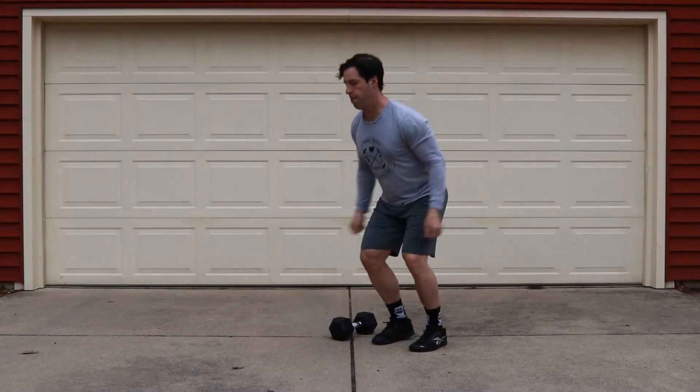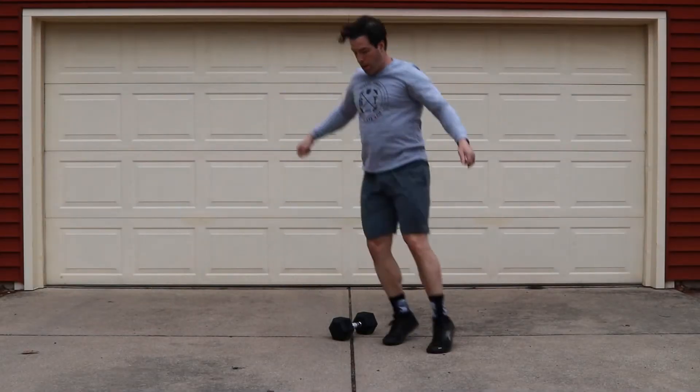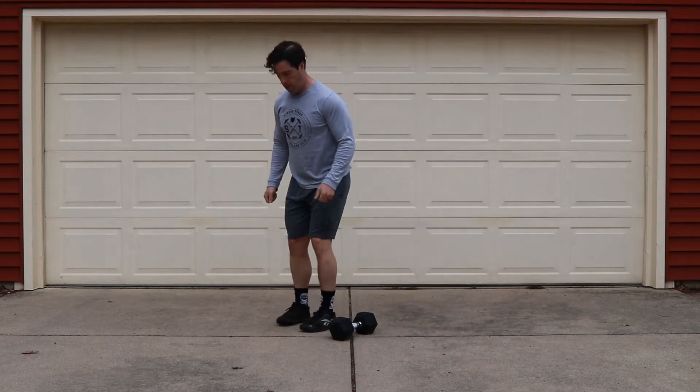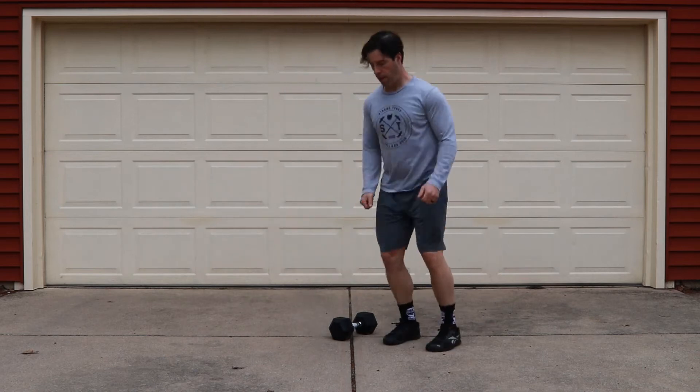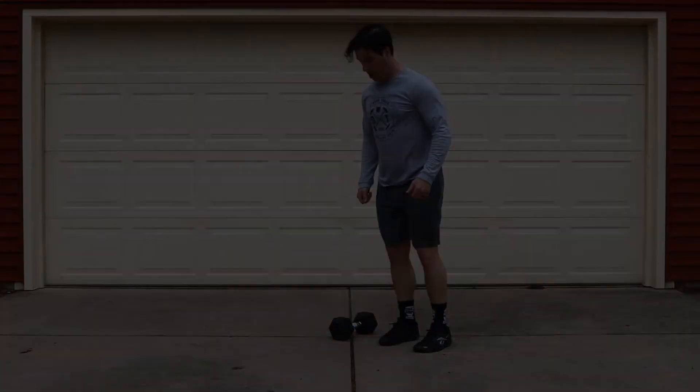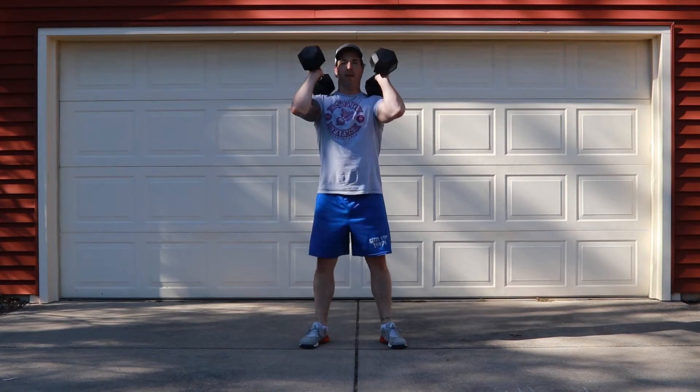The most narrow stance will be on your dumbbell over and back hops. The closer your feet are, the faster you can move from side to side. If you need to slow this movement down, go ahead and widen your feet a little bit and they will slow you down.